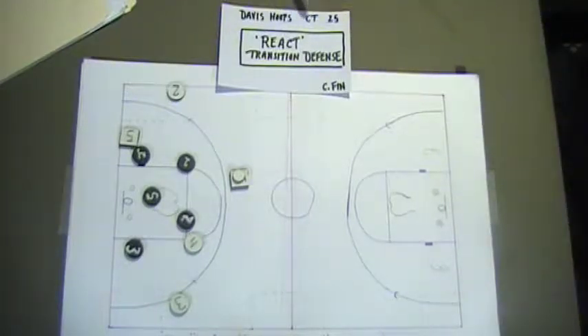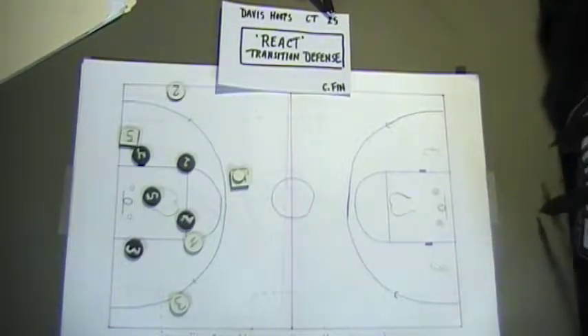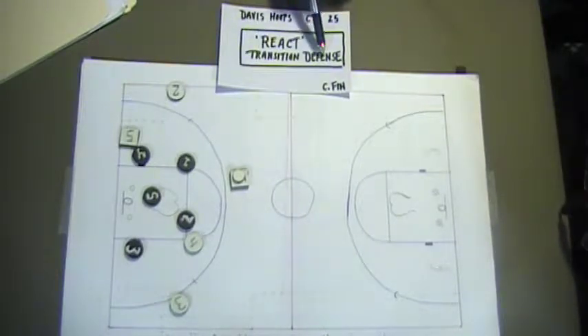Coach Finn here, and here we are in Chalk Talk 25. This is a segment called Transition Defense.